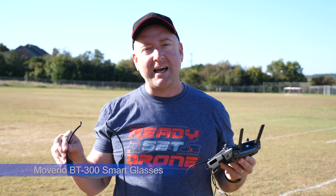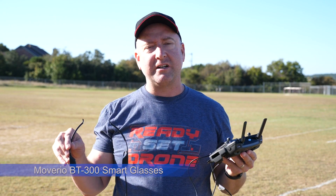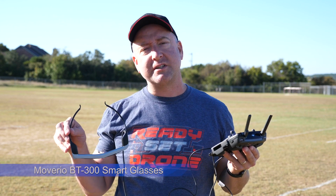Hey everybody, you're watching Ready, Set, Drone, and today I have the Moverio 300 glasses from Epson. Epson was kind enough to send these to me, so stick around and we'll check them out.